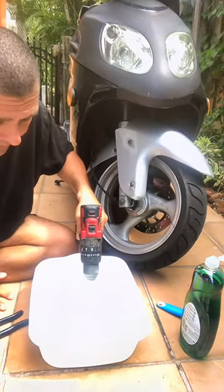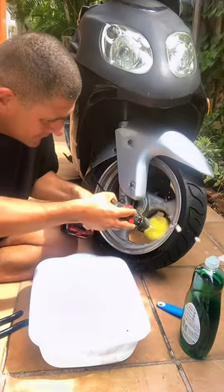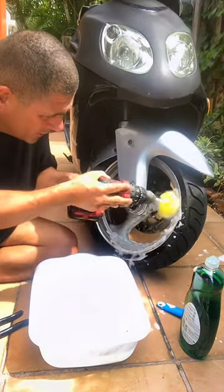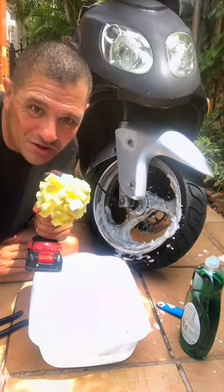Now you put it in the water — in a container with water — and then you can wash the rim of your scooter like that. The rims of the scooter are going to be nice and clean, because you're going to wash them with this brush. Thank you for watching this video.